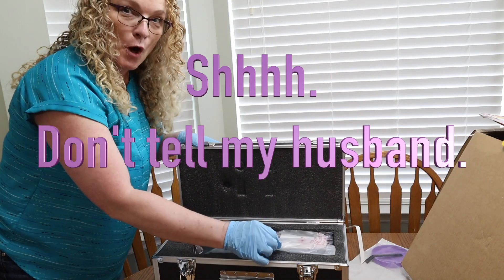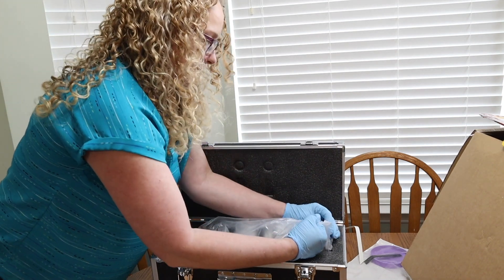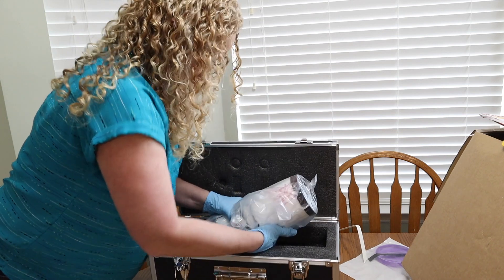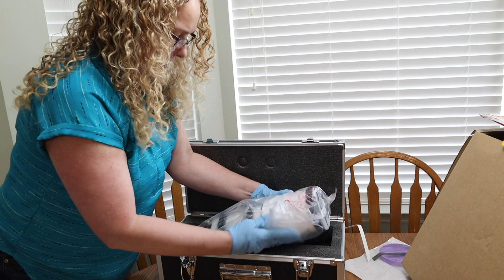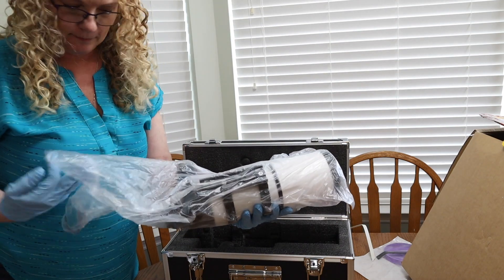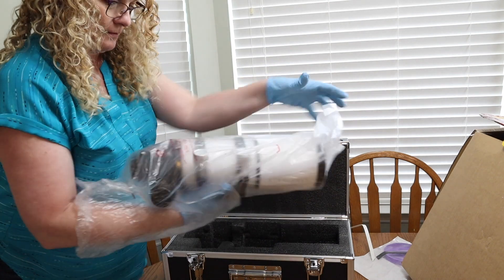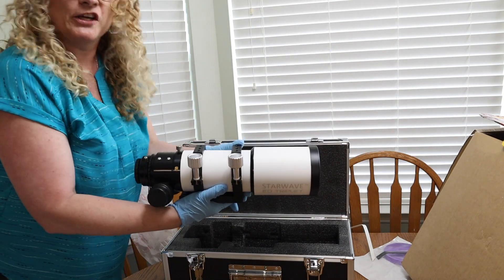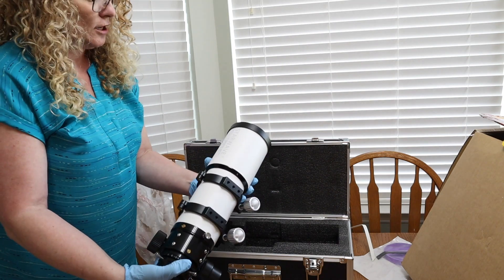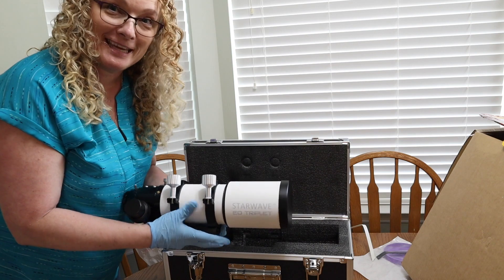It's a telescope! Let's get this going — lift him up. He is in there good. Rock solid, thick foam padding. Look at that beauty. Oh, my goodness. What a beast. Star Wave ED triplet — this is the 80 millimeter. Wow. I can't wait to get outside and use this.